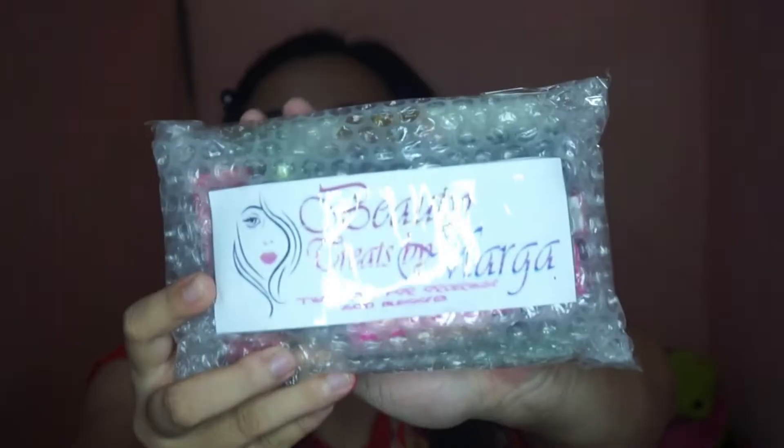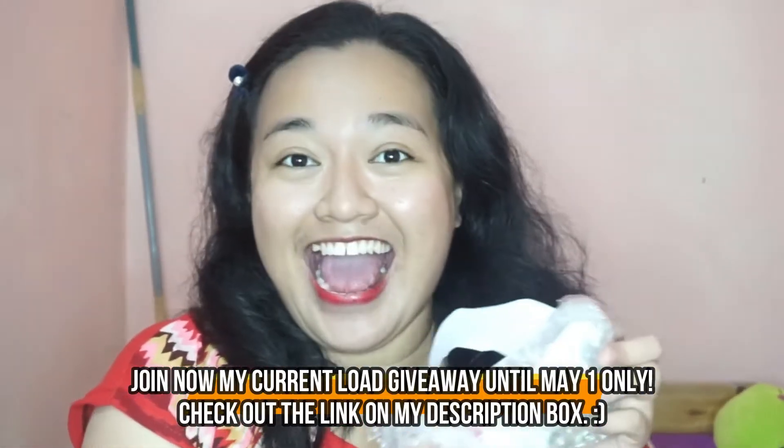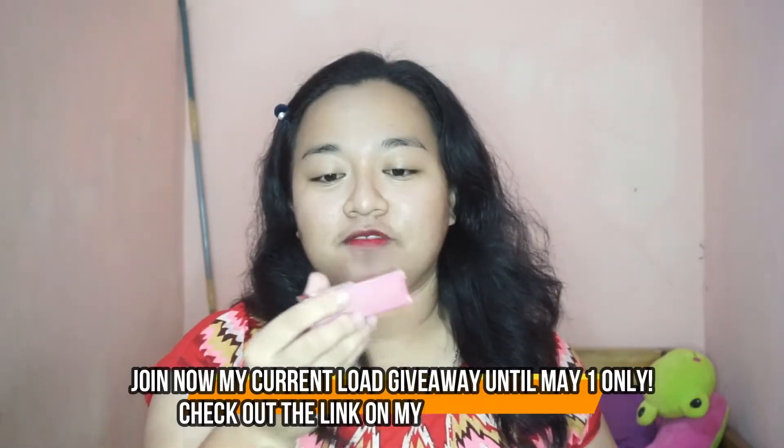Look at this. It's still bubble wrap. It's sealed, so let's open this. Still so much bubble wrap.